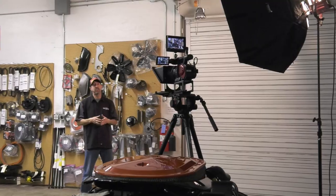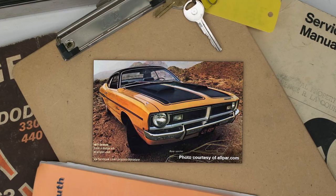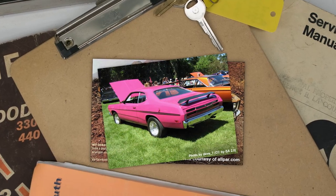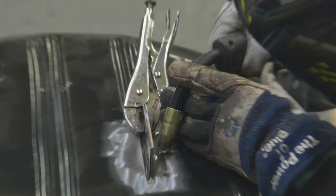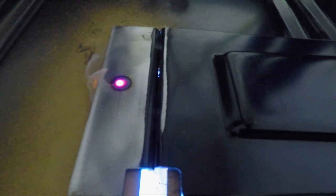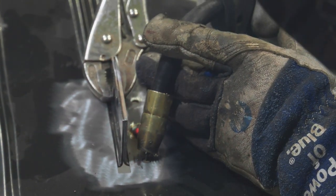Stay tuned. Dave educates us on the history of the Dodge Demon. Mark opens the Dave Weiss books to teach us about spark plug wire brackets. And the body guys continue the intricate metalwork process on the 1971 Dodge Demon.